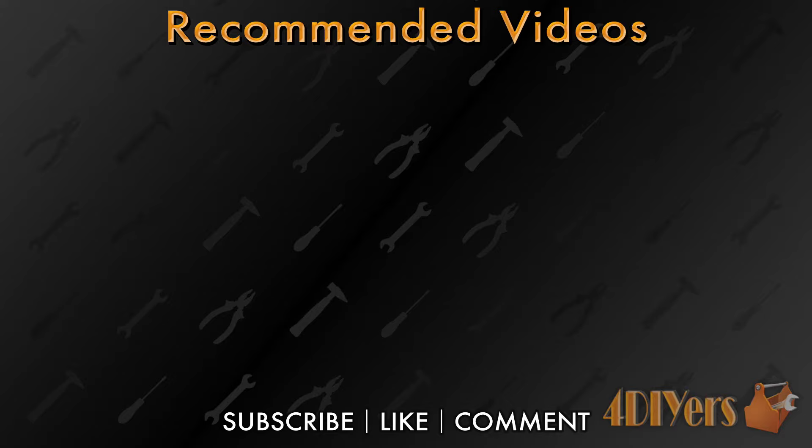This video is sponsored by Auto Parts Way. They have supplied me with the fuel filter in order to produce this video. A link to the fuel filter will be included in the description below.